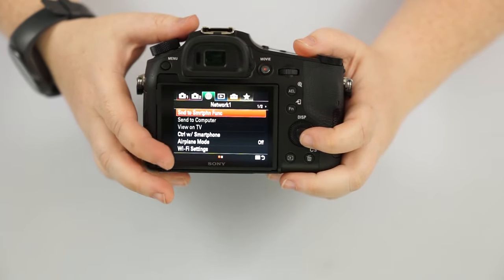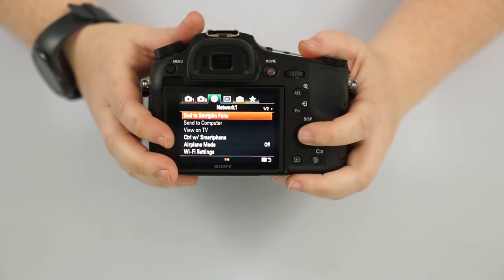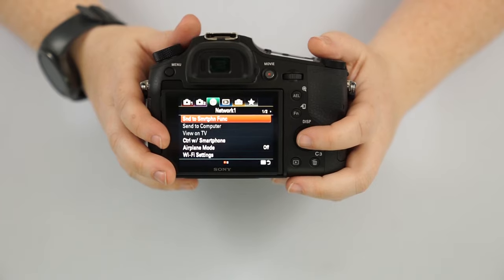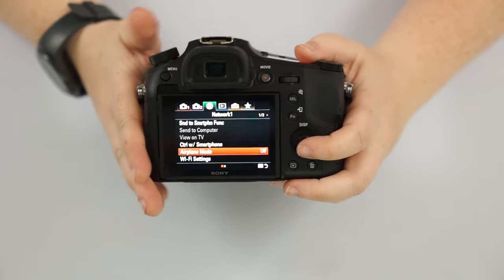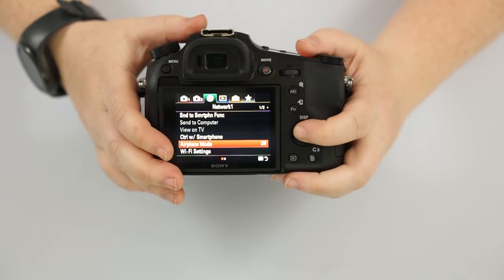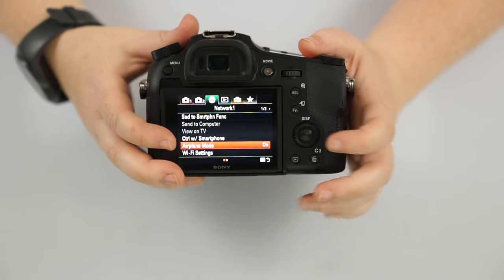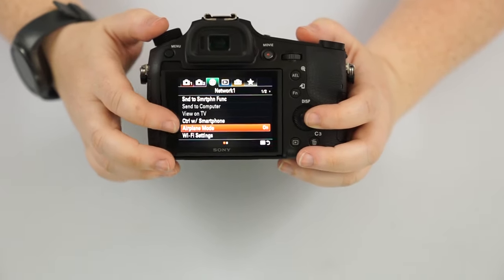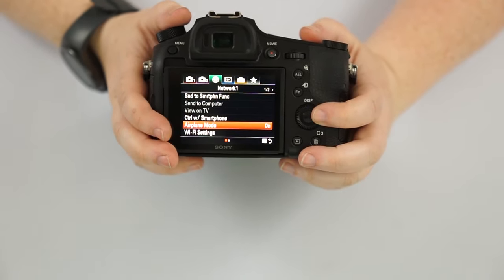The third tab is where you connect to your smartphone or iPad. Go to 'send to smartphone' and follow the Imaging Edge Mobile app on your phone to connect — Sony is one of the easier cameras to connect to a smartphone. If you aren't planning on sending pictures to your phone soon, set airplane mode on to turn off those wireless options and save battery. Keep airplane mode on until you're ready to transfer pictures. You also have Bluetooth and the option to edit the device name.